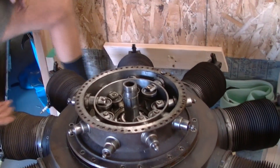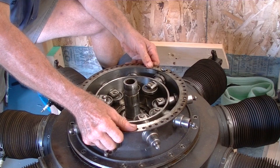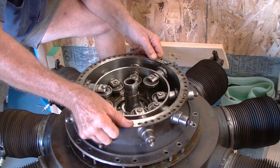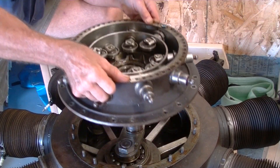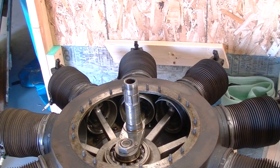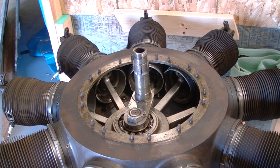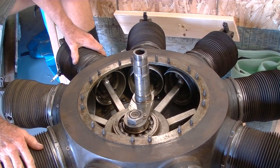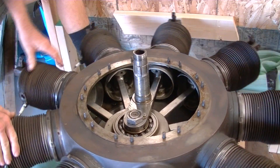The next effort is to remove the next part, which will expose the main workings of the engine. It is a fairly neat fit of the bearing here. You then expose the main valves of the engine. And this is the intriguing part that then revealed what the problem was.